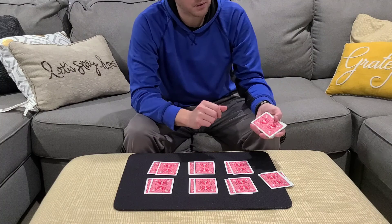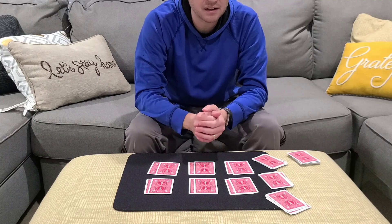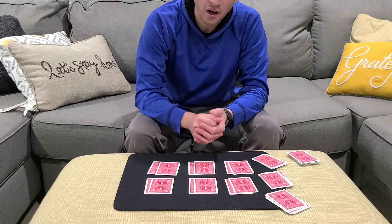Let's up the ante just a bit. What if I deal four cards here and four cards here? How much would you bet that those two packets also contain a club, heart, spade, and diamond — as well as all these packets containing a red and a black? Would you bet $100? Great, we'll take $100 on that.